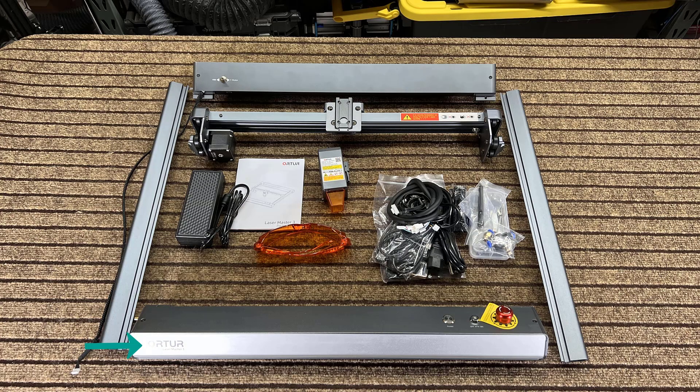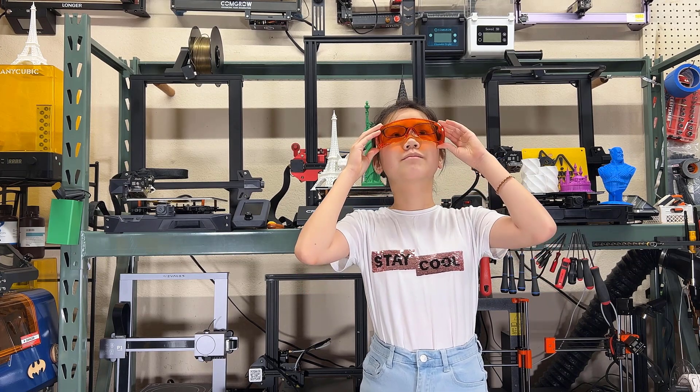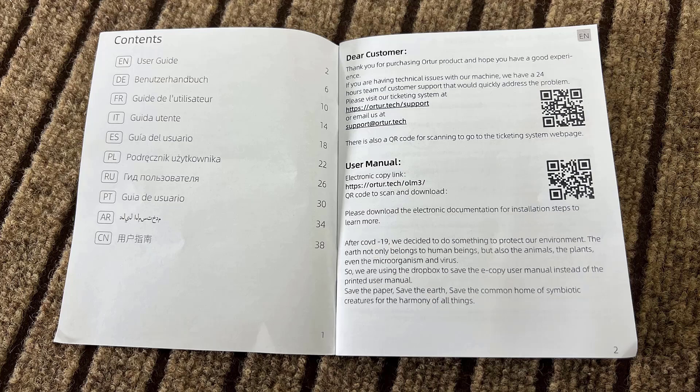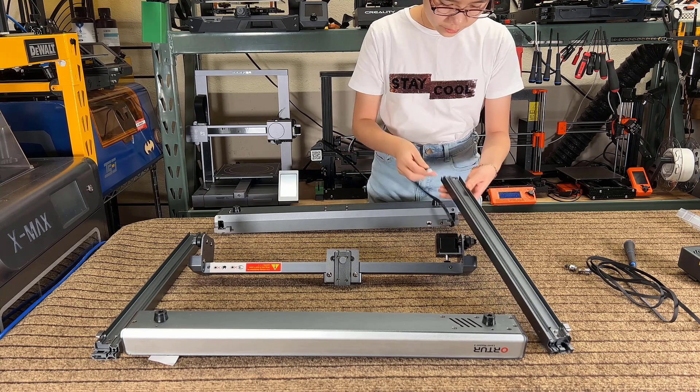We have the front and rear frame, the left and right frame, the X-axis gantry, a 10-watt laser module, safety goggles, the manual, the power supply, and some tools. These goggles are pretty high quality, easy to see through, and can also be worn over glasses. In the paper manual, which comes in many languages, there is a link and a QR code to access the full user manual.